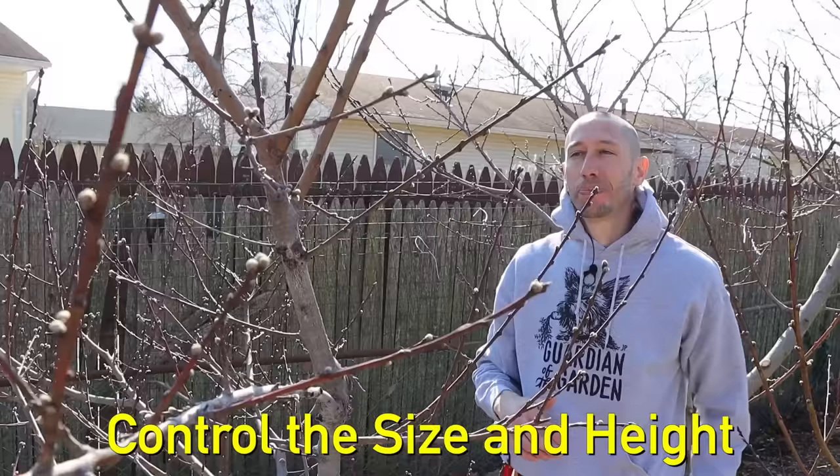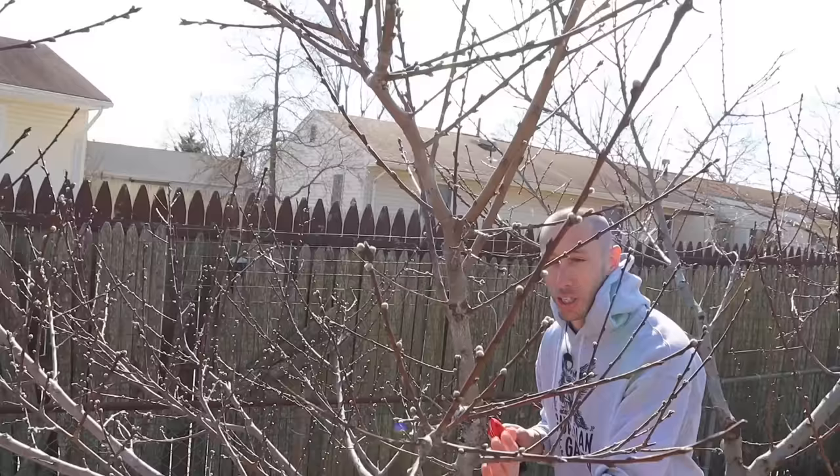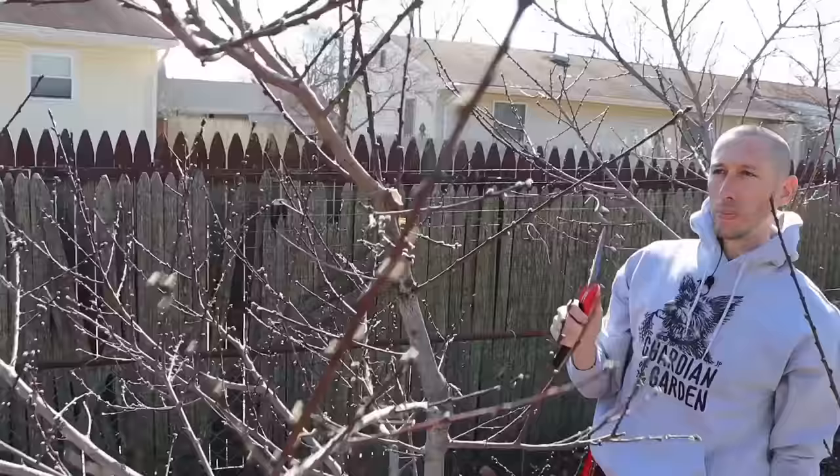The third thing we want to do when pruning our peach trees is to maintain and control the size and height of the tree. We're going to prune out some of these upright branches that are going straight up and prune them to more side branches. Ideally we want branches growing out at about a 45-degree angle. So I'm going to prune out these tall branches here that are making the tree taller than it needs to be — first we'll take this one out, and I'm going to remove this one as well.